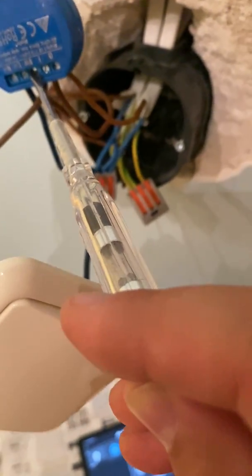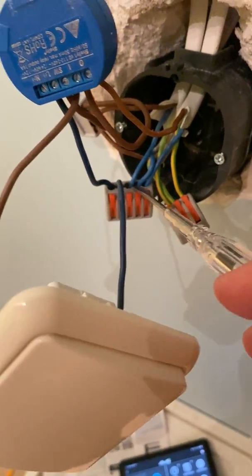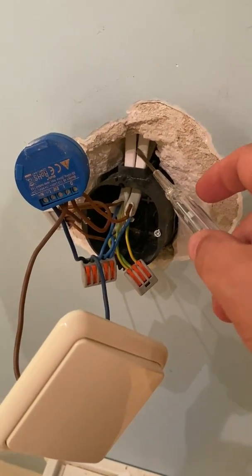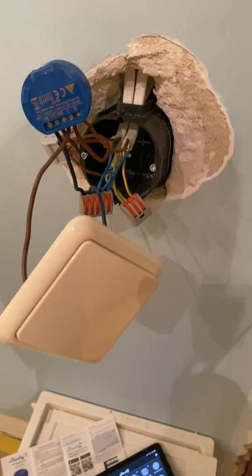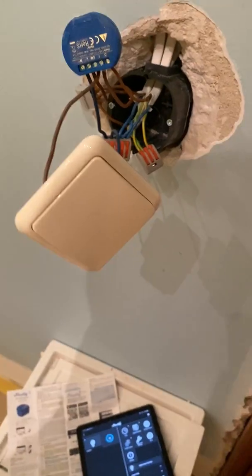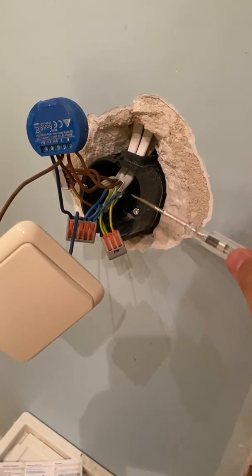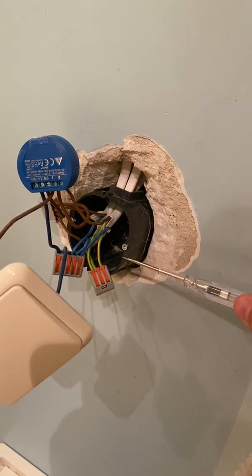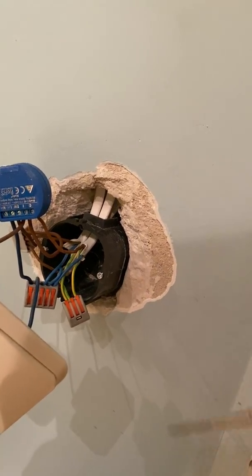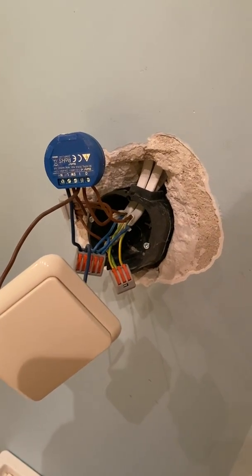It's connected to neutral — I have extra cables here which go to another room but are connected independently. This is how it looks now. I had to replace the wall box with a bigger one, which is why it looks a bit broken around the edges, but I'll spackle everything back in.